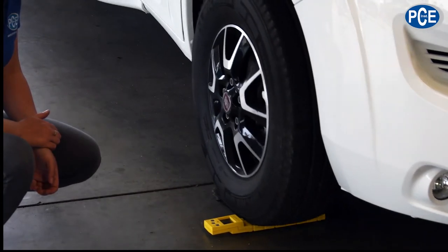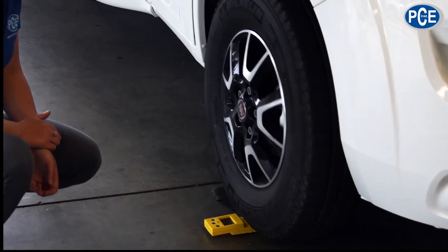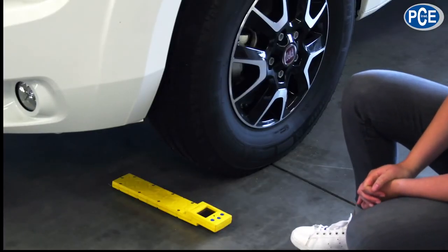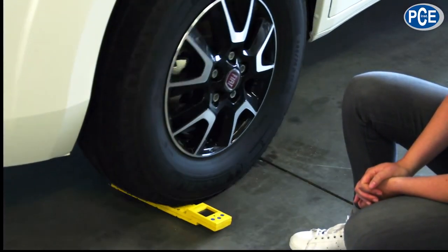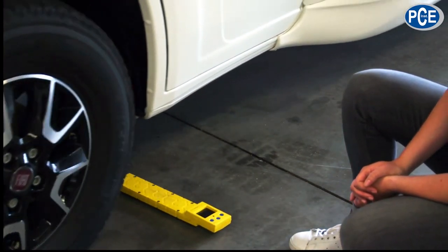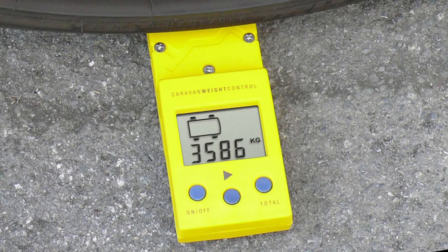Then slowly and evenly drive over the scales. The wheel load will then be shown in the display. You can start weighing the other wheels by pressing the MENU key. Repeat the procedure for all wheels to get the total weight of the vehicle.